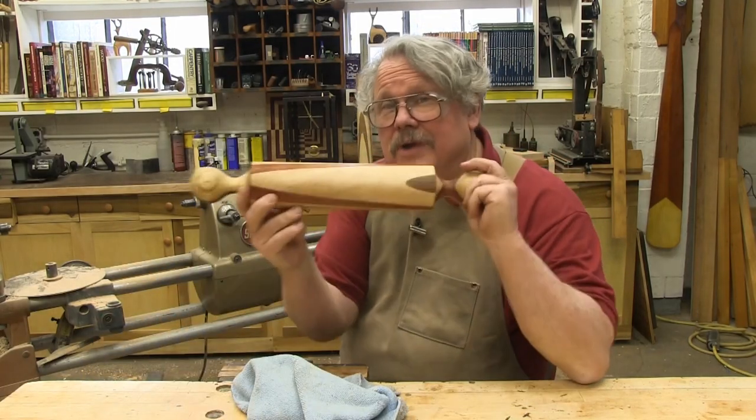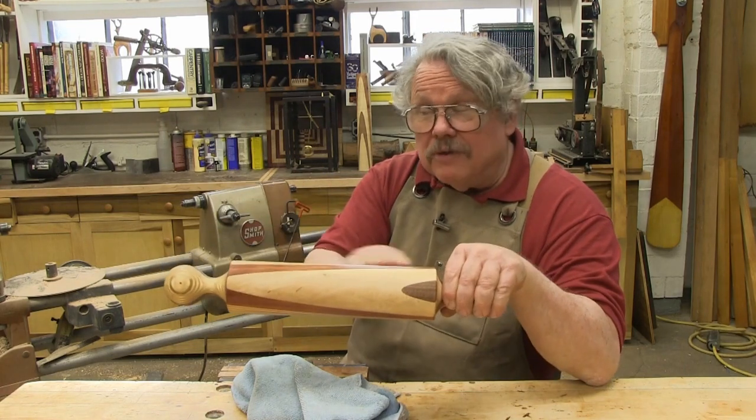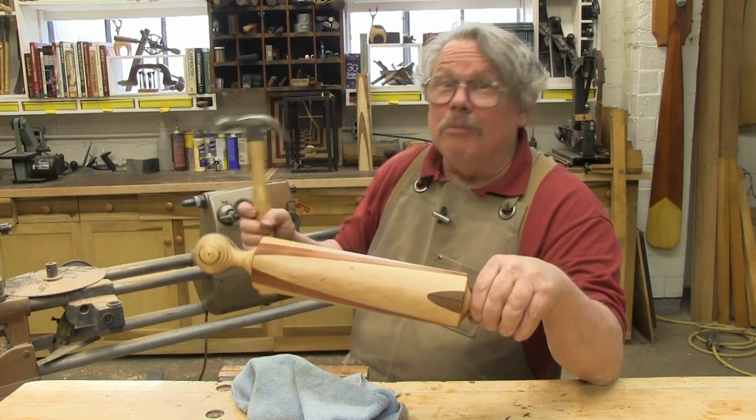And there you go — you have now turned a rolling pin. You've also made a flat surface, a concave surface, and a convex surface. So you can turn almost anything.